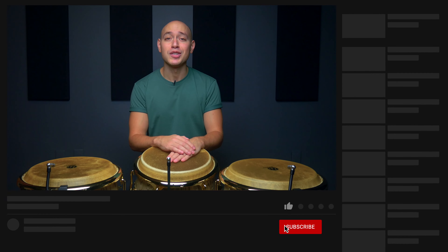And if you haven't already, help us out by giving this video a like, subscribing to our channel, and turning on your notifications so you know when our next lesson drops.